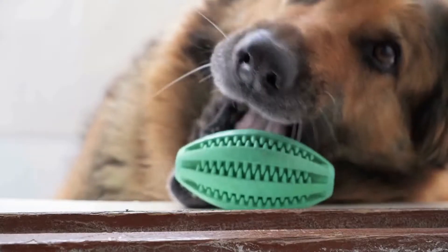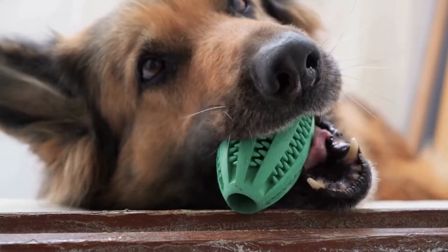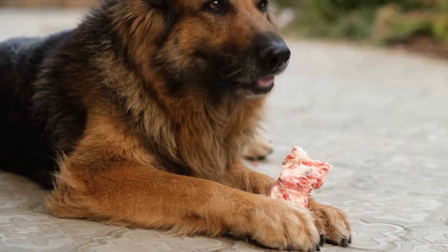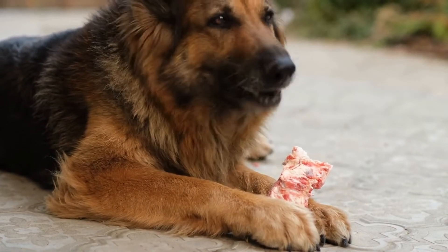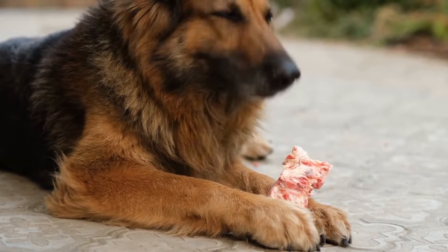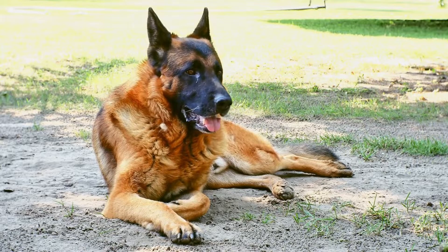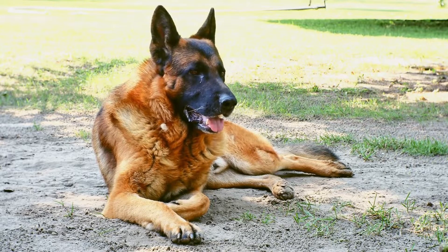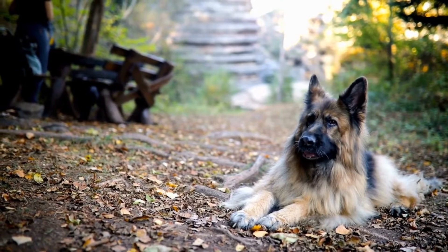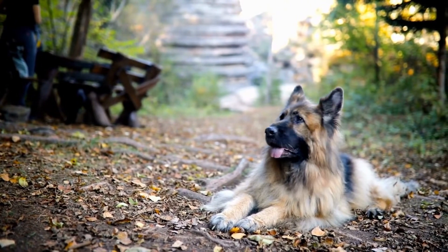Conclusion. Off-leash training can be a rewarding experience for both you and your German Shepherd. By focusing on trust, building a strong bond, and developing reliability, you can enjoy the freedom and confidence that comes with having a well-trained off-leash dog. Remember to prioritize safety and be patient throughout the training process. With dedication and consistency, your German Shepherd will become a reliable off-leash companion.